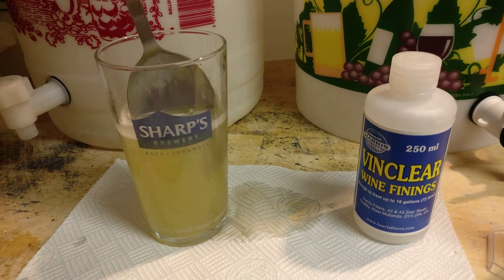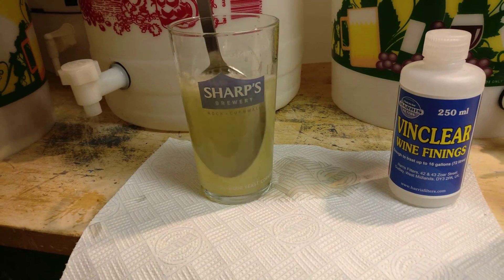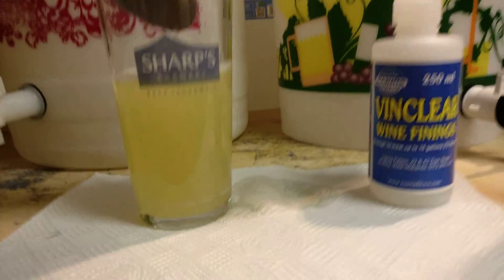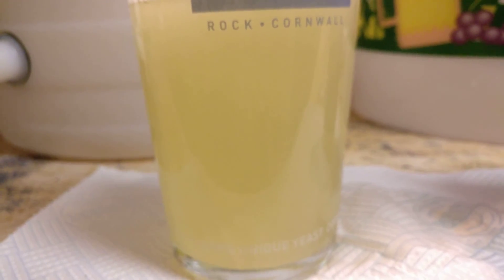We'll just give it a bit of a stir round. It will cause the flocculation — it'll be interesting actually, because just in our solution now it will start to maybe cause a little bit of flocculation there.